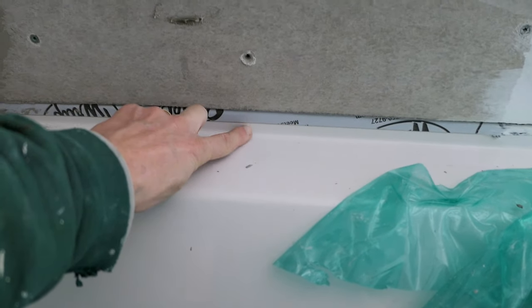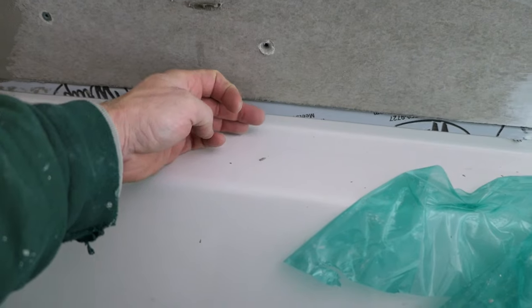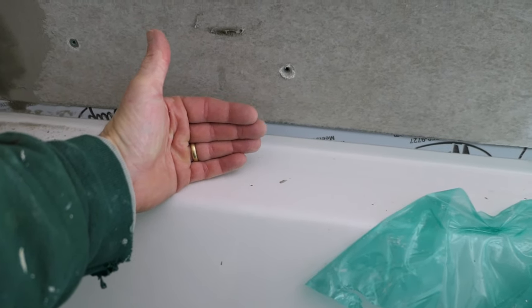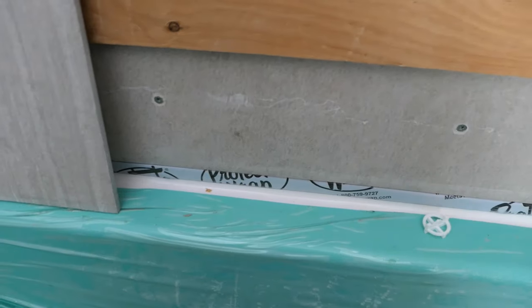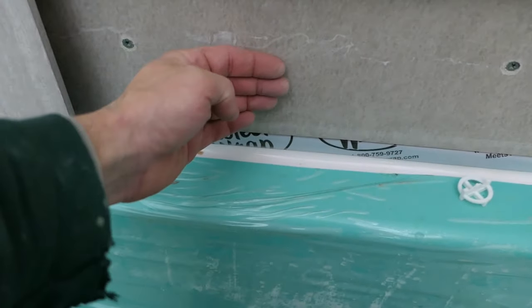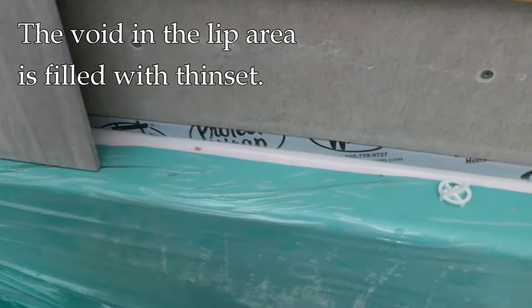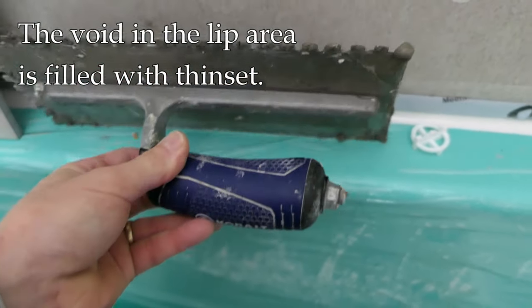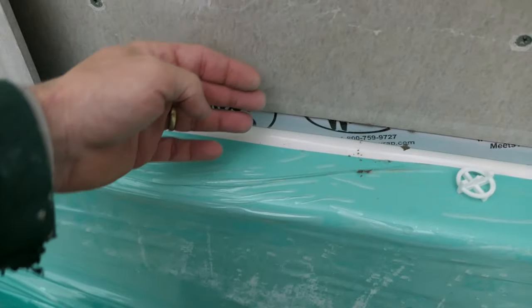So the question that comes up in the comments is: now I have this space right here, which is in this case about an inch or an inch and an eighth high, and maybe an eighth of an inch to at most a half an inch deep — what do you do with that space? What we're going to do in this lip area, if the backer board has to come to the lip rather than over it, is fill it with thinset. We're going to take our trowel and bring that thinset to fill that area and bring it flush to the backer board.